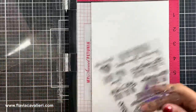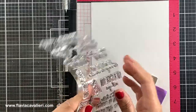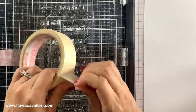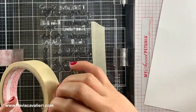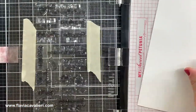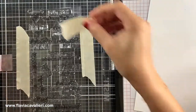Usually when I buy a sentiment stamp set with lots of sentiments that I know I will be using, instead of removing each stamp from the clear acetate sheet and stamping one at a time, I just tape the whole acetate sheet on my MISTI stamping tool. By stamping all of these sentiments without removing them from the packaging we can be sure that they will all be perfectly spaced. Having sentiments ready to go is a great time saver.